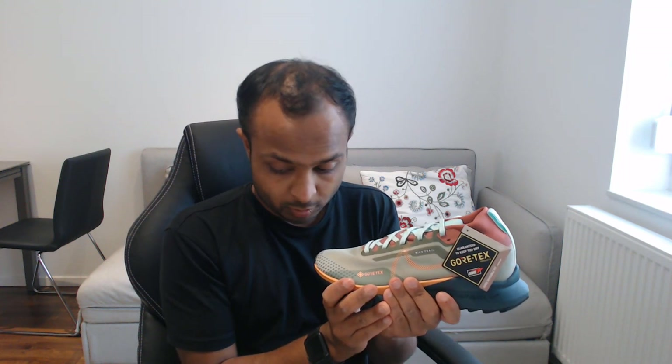About the weight — I thought the Kiger 9 should weigh less, but I just weighed them on my scale and the Kiger 9 is 240 grams, while the Gore-Tex, although it looks more robust, actually weighs only 233 grams — almost 7 grams less than the Kiger 9.